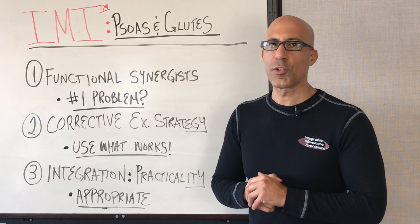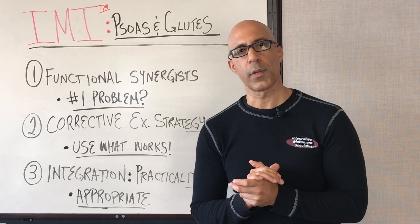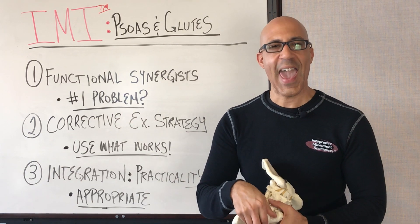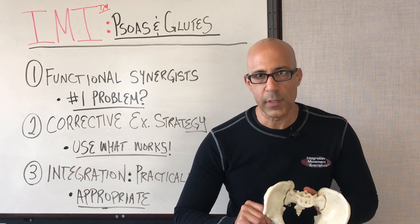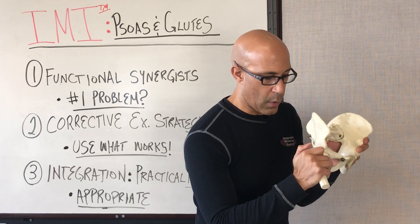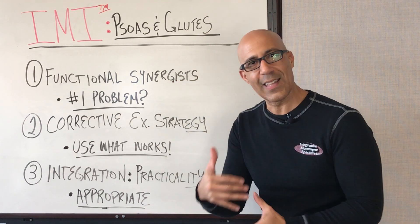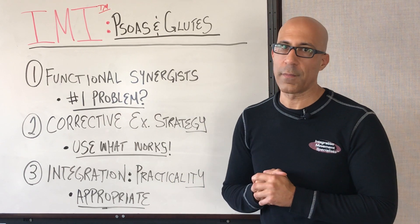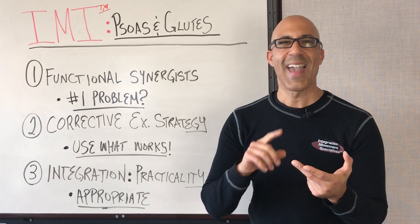The number one problem we see with general population clients who have hip impingement, tightness, and degenerative changes is there's too much gripping, especially from the posterior hip. When clients are bending forward or squatting, they're not getting enough anterior pelvic tilt — not enough ability to eccentrically load the glutes by anterior pelvic tilting the pelvis over top the femoral head. So as they go into a bending or squat pattern needing eccentric load of the posterior hip, if they're gripping, they can't get that motion. They start moving excessively into early posterior pelvic tilt, excessive lumbar spine flexion, and they drive their knees forward — which is often why so many general population clients have low back and knee issues.